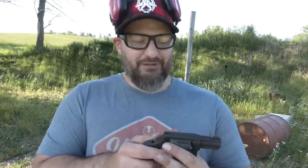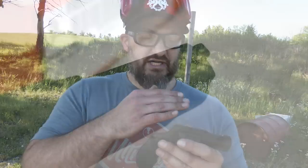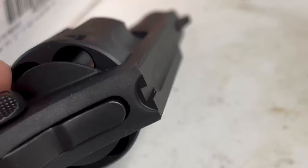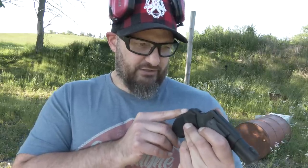You guys know I'm a big fan of XS Sights — they've been a supporter of the channel for a long time. They're now making sights for the Taurus series of revolvers, which is fantastic. A lot of times what keeps me from guns like this is you just get a serrated front blade without much contrast, and a fairly crude rear notch — though this one is actually pretty crisp as far as rear notches go.